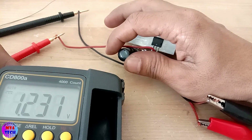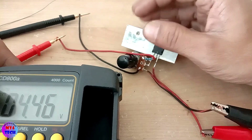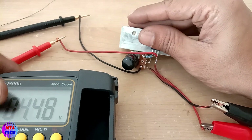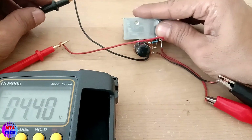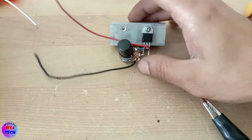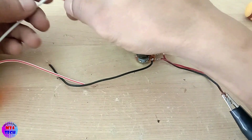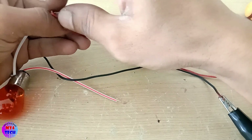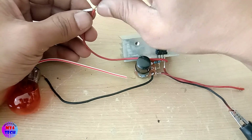We can make it one — let's see if we can make it one. First, we need to load the filter. We can load the filter in the filter. Now we have to check the filter. This filter is a very good idea.